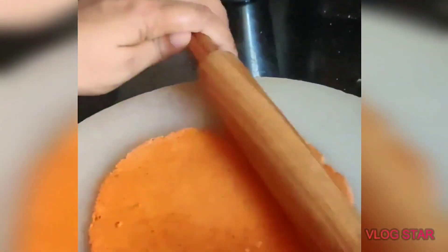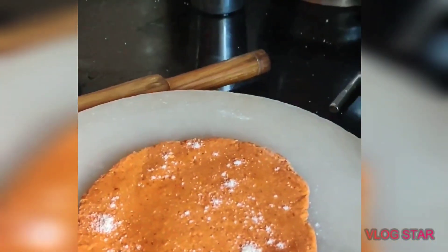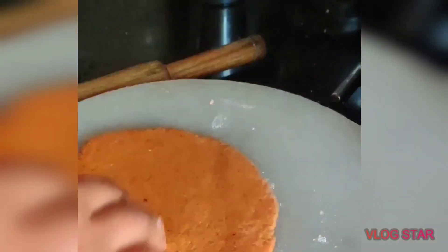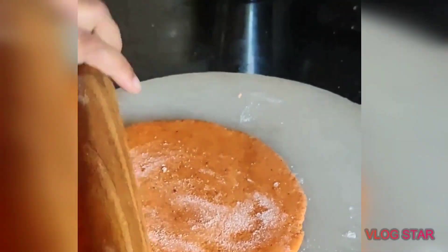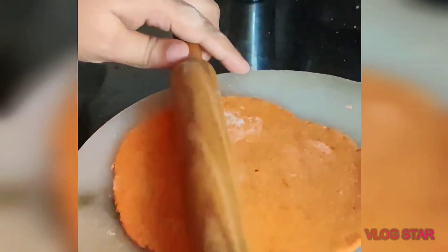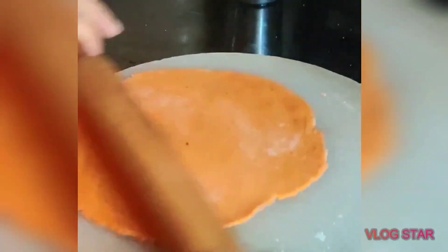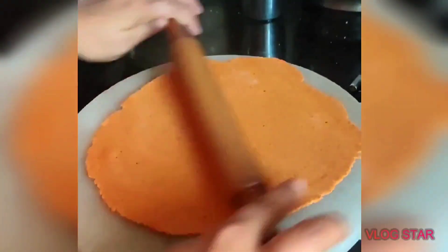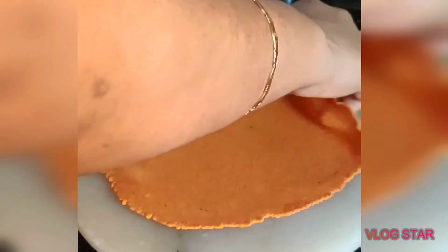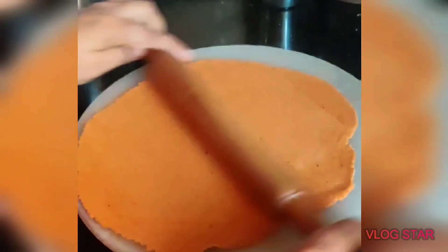Now we are going to eat. We are going to make a chapati shape. We are going to eat at night. We will eat a small piece. We have to clean our kitchen platform. Because it is not as thick, it is crispy like this.